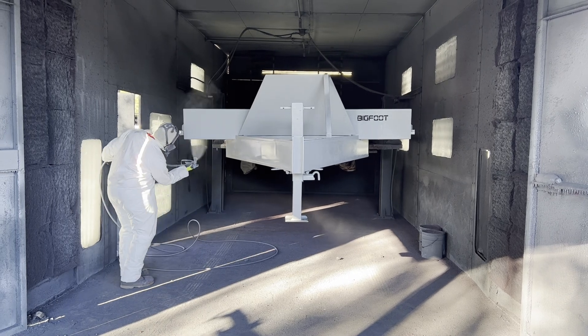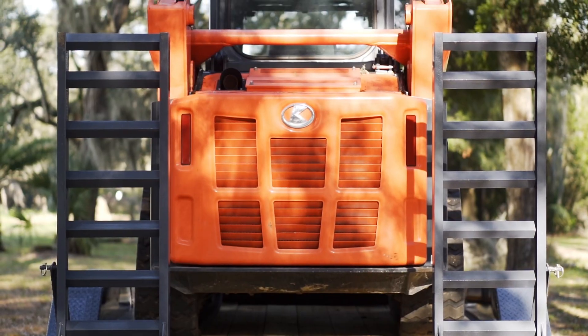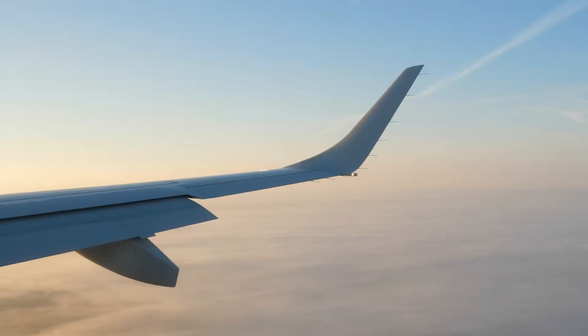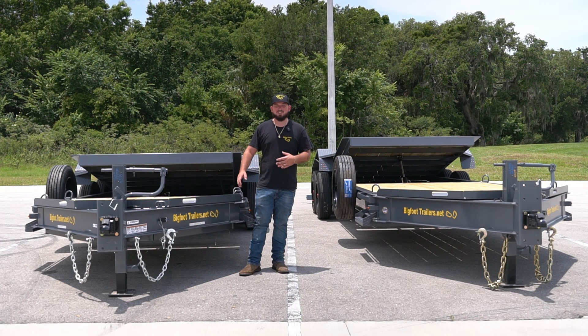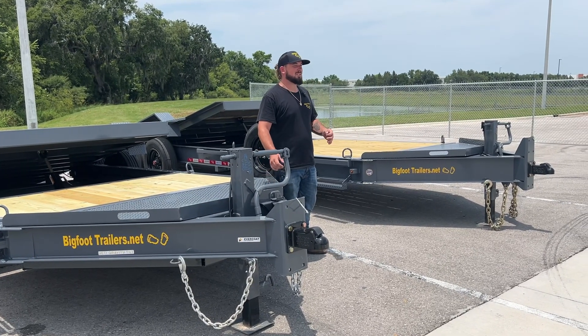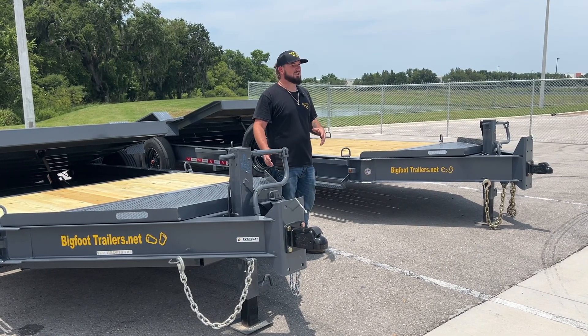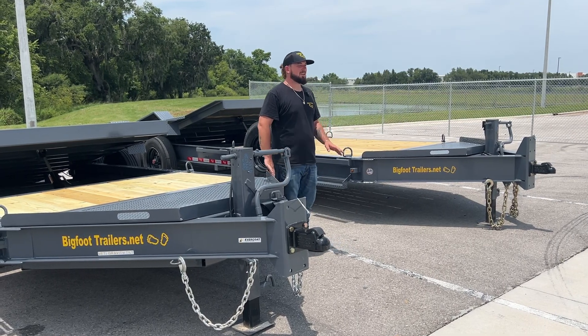Our paint system on these is a four-step Everco paint system. This is the same paint they put on skid steers, ships, even airplanes. This will hold up against little rocks coming off the road hitting it — it's not going to chip or flake. A lot of our competitors use powder coating, which after it starts to chip, it's just going to flake off in big chunks. With this, if it chips a little bit, you touch it up and you're going to be good to go for the rest of its life.